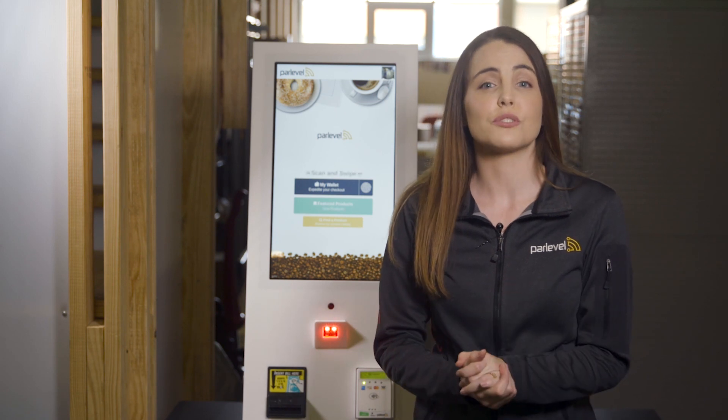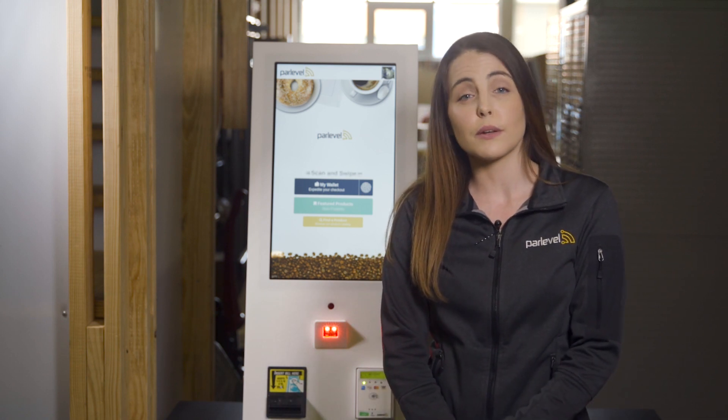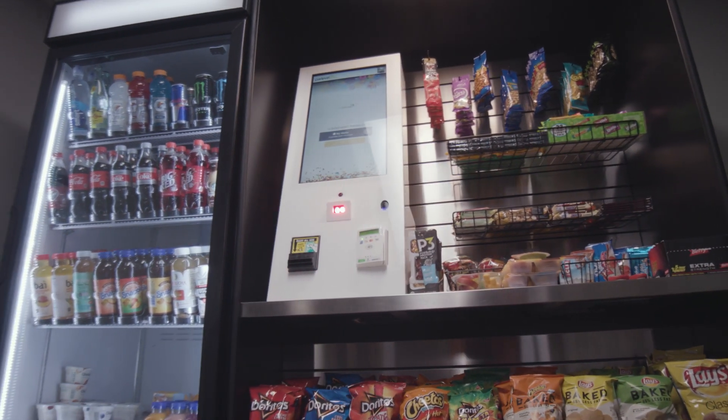Hello everyone, I'm going to introduce you to Parlevel's new MicroMarket Max 2.0 kiosk. This kiosk is an updated version of the original Max model and features a sleeker, more refined design plus upgraded tools that will help you service successful MicroMarket accounts.